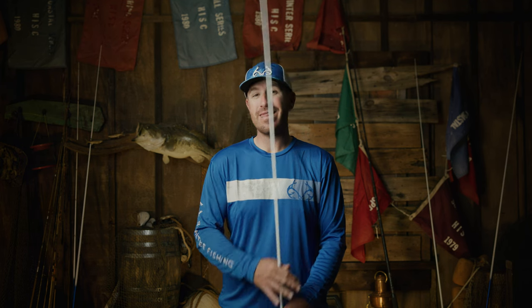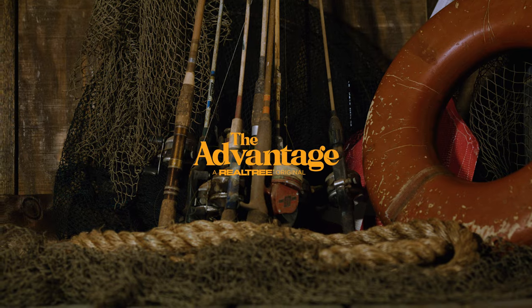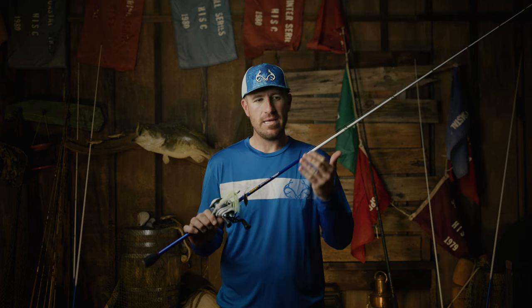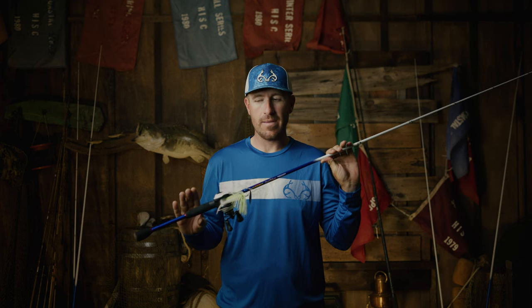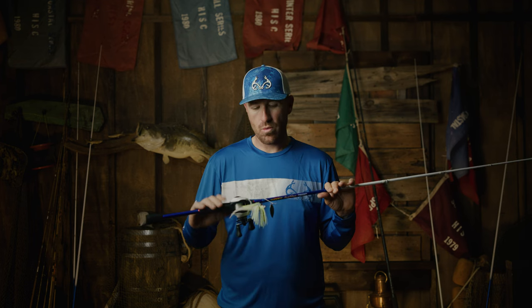Hey guys, Jacob Wheeler here. If I have one rod to bass fish with, this one's going to be it. So we're going to dive into it right now. There's some things I sort of went back and forth on this, but day in and day out, this rod that I have in my hand does the majority of my damage as far as multiple techniques. Obviously I have a spinnerbait on it right now, but this is a casting rod. If you're looking at trying to buy one casting rod combination, this is the one I would recommend.